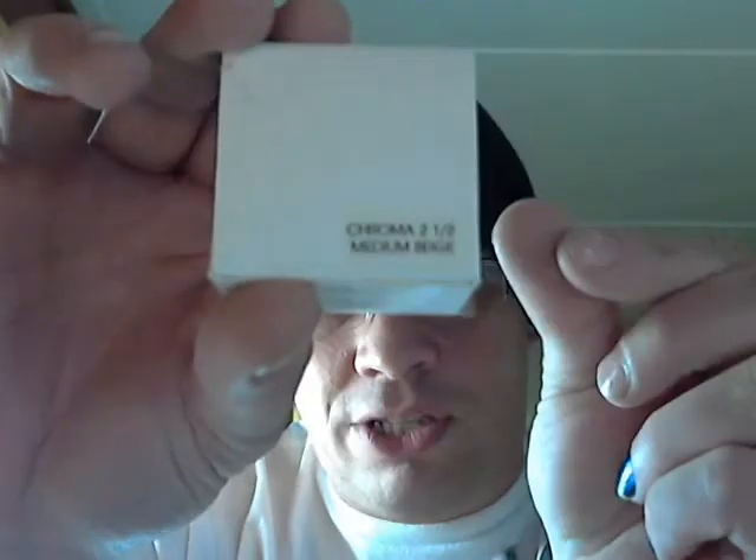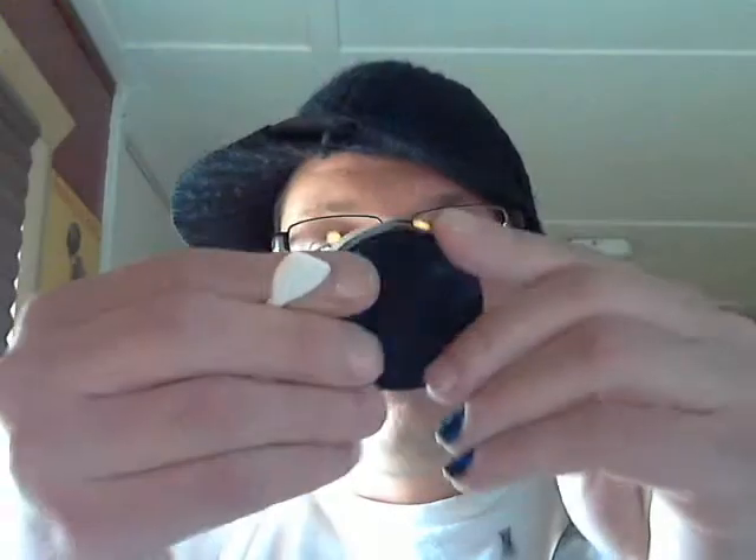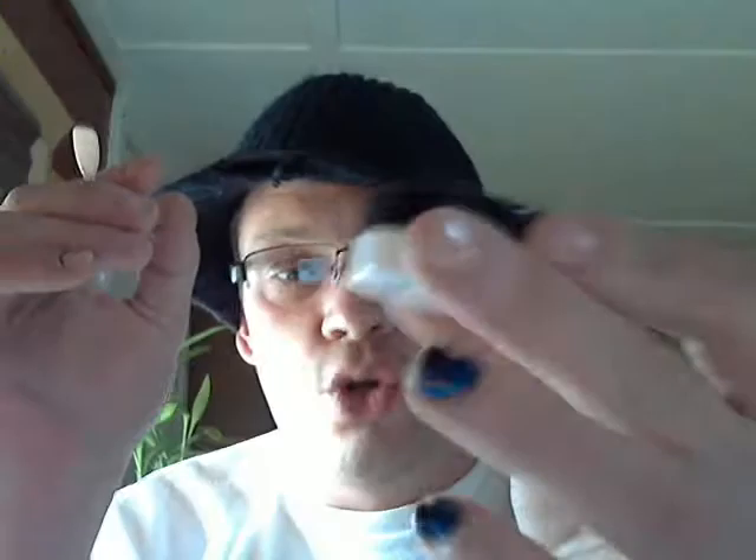The first one I'm going to review this morning is the Dermablend. I've done a video on this before — I used to use the Chroma 3 Honey Beige. I haven't been tanning as much, so I wanted to get a lighter shade, so I ordered this one in Chroma 2.5, which is a medium beige. This one's a little bit different — I didn't want the compact this time. So this is the 10.7 gram size.